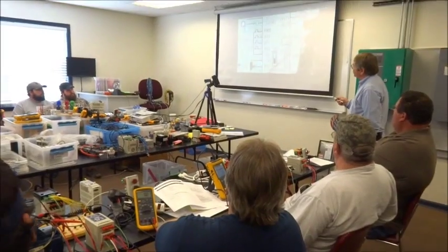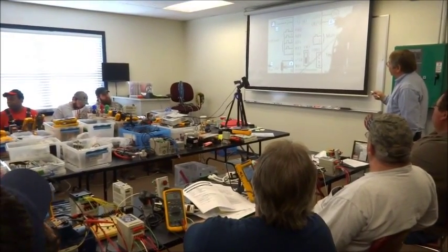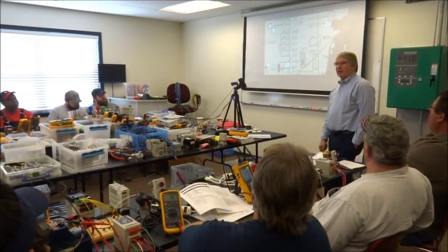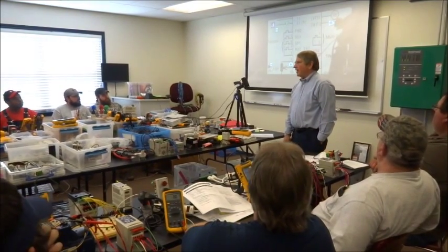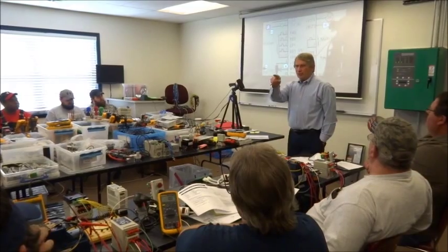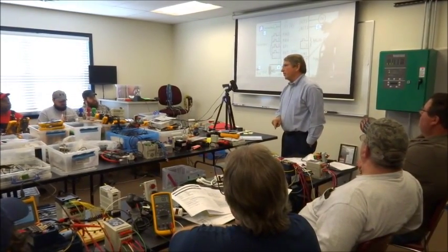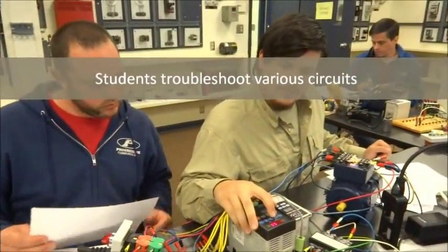Measure voltage between 12 and 3, and it's 12 volts. Is that a legitimate 12 volts? Can I go light up a 12 volt light with that? No — because what is that? That's the measurement I told you never to take, which is across the switch. Now I want you to take it across the switch, because it's telling me the voltage of the circuit.